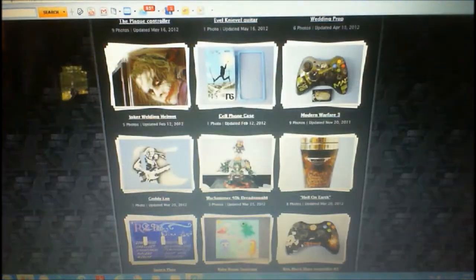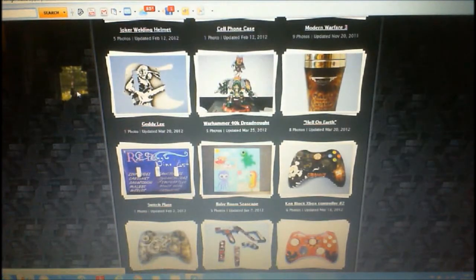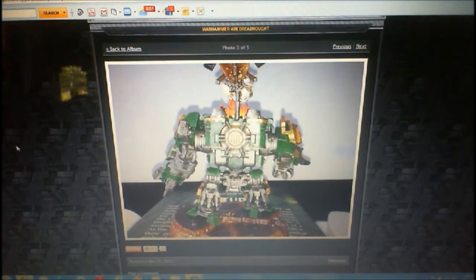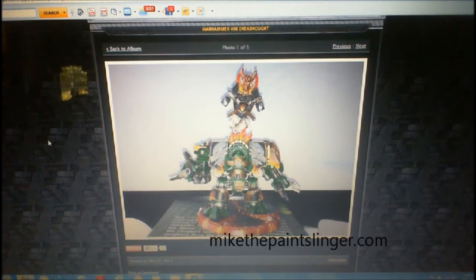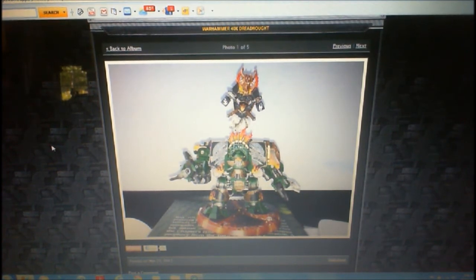So, you airbrush guys out there — he also does Warhammer commissions when people ask him to. There's the back of a dreadnought. Here's the front of the dreadnought. You just have to go to his site. This site is MikeThePaintSlinger.com. Go to him, check out his work. He does 360 controllers, PS3 controllers, Wii controllers — practically anything you hold in your hands, he'll paint it for you. Guitars too.